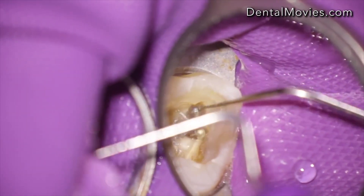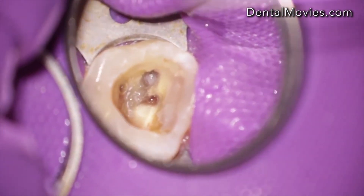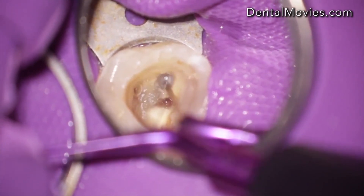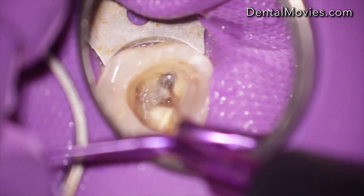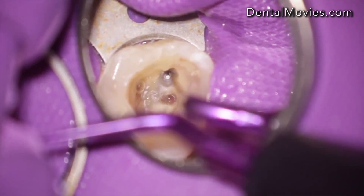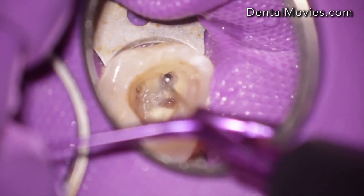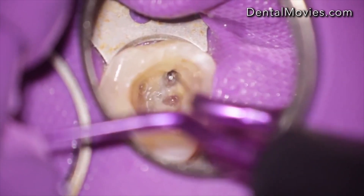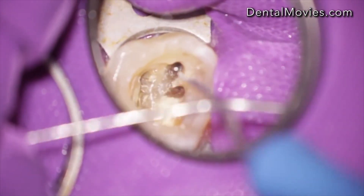To remove this Beutelwork drill, first I had to create a little bit of space around the drill with ultrasonics. I used endosonor files. Then to loosen the instrument I used the ProUltra uncoated ultrasonic files. But all these attempts were not successful.